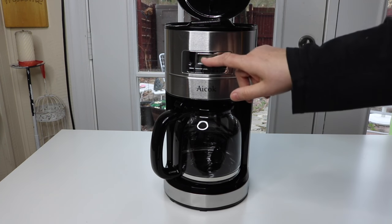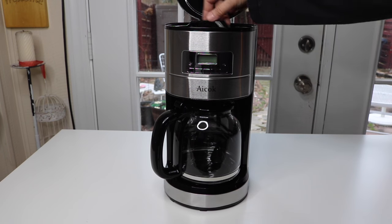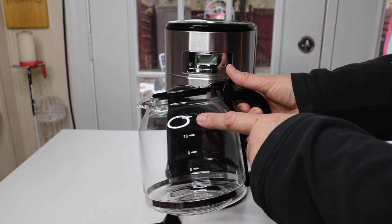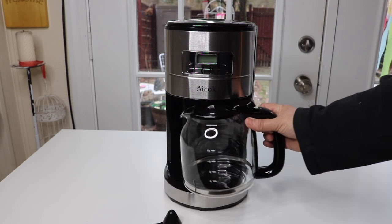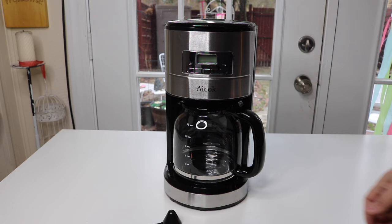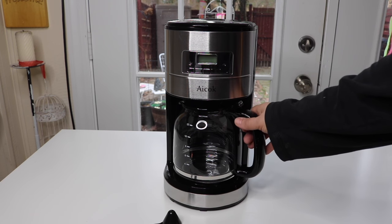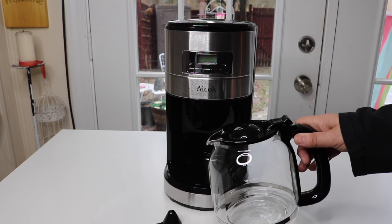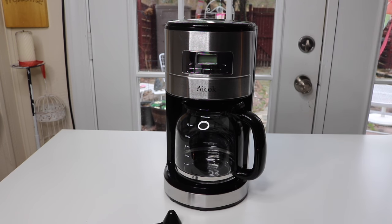That's the area where you set the time and program it to turn on and off. Up here, this is where you fill the water in. It goes up to 12 cups. And it has that feature, just like most coffee makers have, where when the coffee is still brewing but you still want to get some and you pull it out, it won't be dripping onto the tray. So that's a nice feature to have.